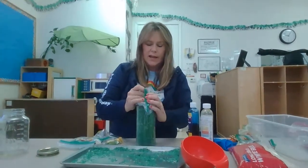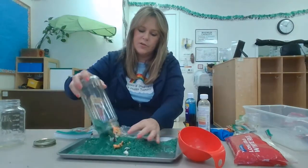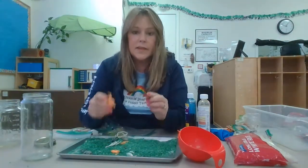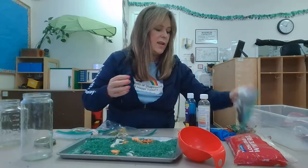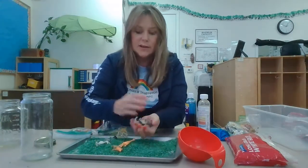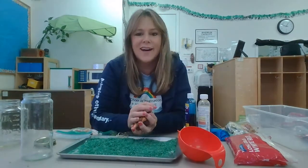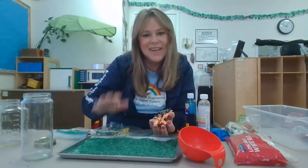When you're all done, you can pour it back out onto your tray and play again. You can pack up these animals, put them back in your bag, and try other animals. Or you can put in beads, different colored sequins, or pom poms, and you can do I Spy with my little eye. Have fun playing in your sensory rice! Bye, friends!